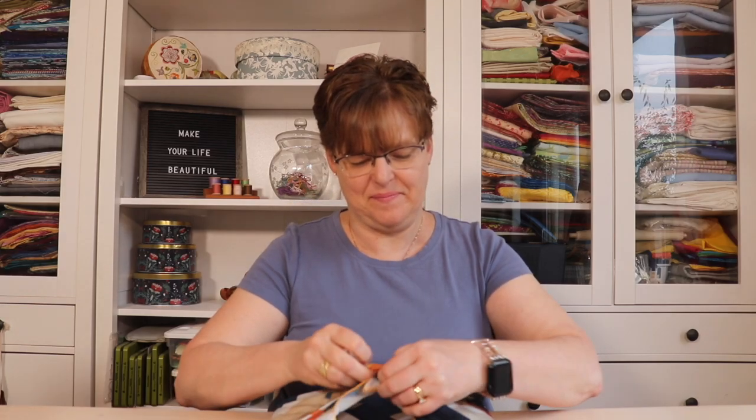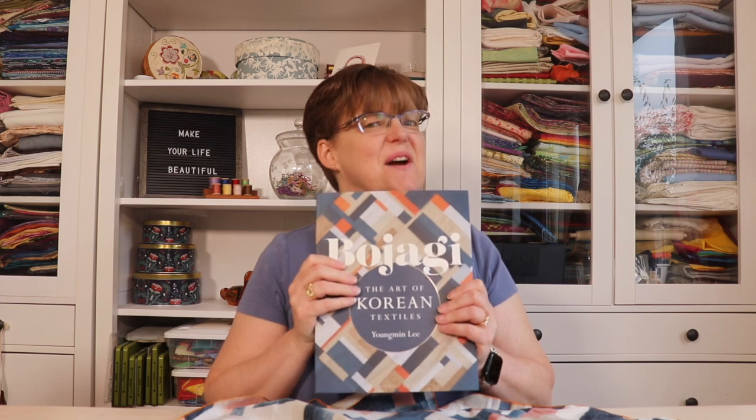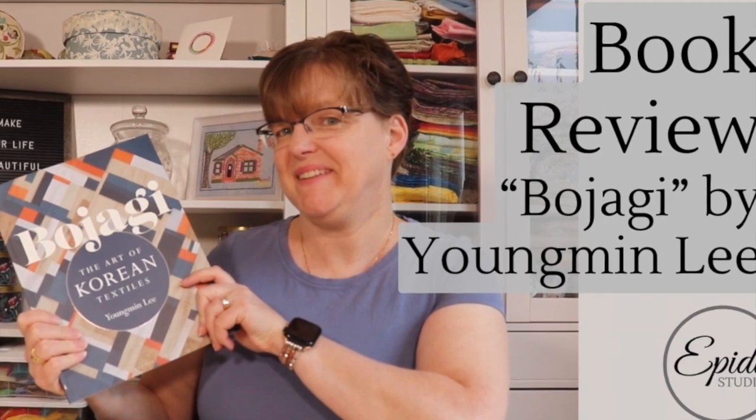Check out what's in here. It's a new book and today I'm going to tell you all about it. Welcome to EBITDA Studio. My name is Elizabeth and I help you make beautiful things with quilting, bojagi, and embroidery. So today I'm so excited to tell you about this new book, Bojagi: The Art of Korean Textiles.